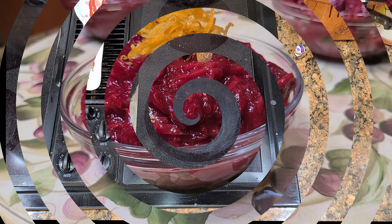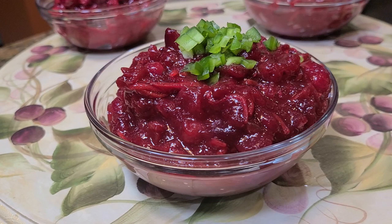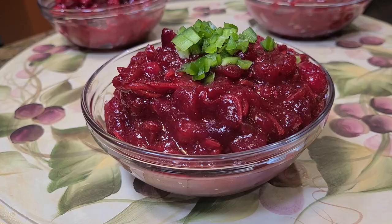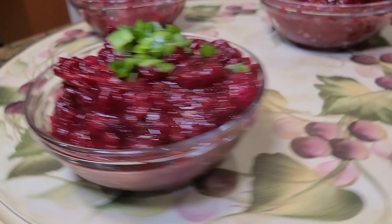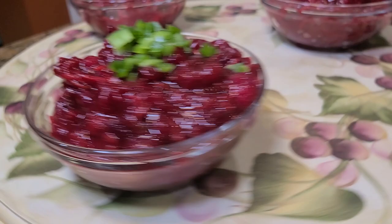Here's the final product — look at this. Do yourself a favor, make these three versions of cranberry sauce, put them on the Thanksgiving table, and don't tell a soul. I guarantee you'll get at least five to ten comments about the cranberry sauce. Appreciate you watching — like and subscribe, leave a comment and I'll probably reply. Have a great Thanksgiving!